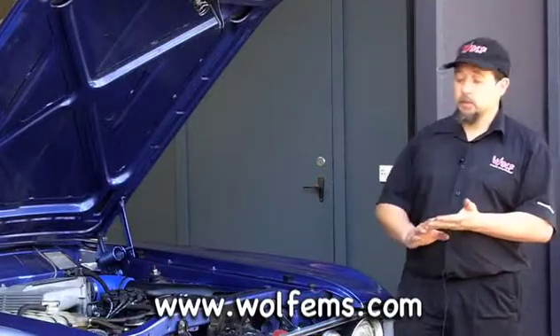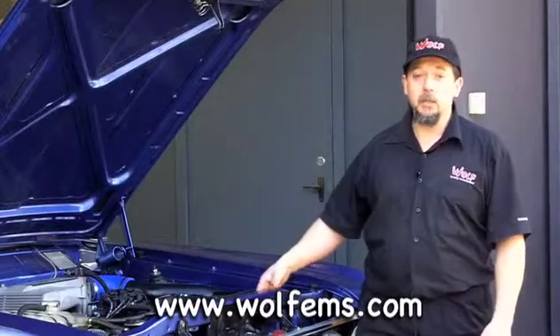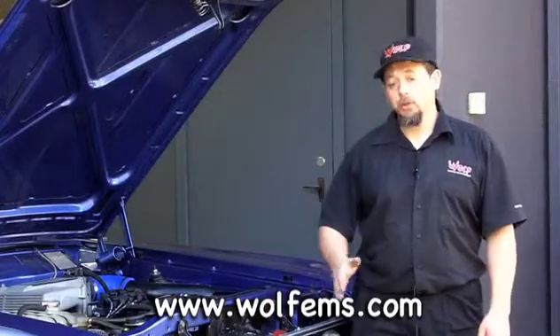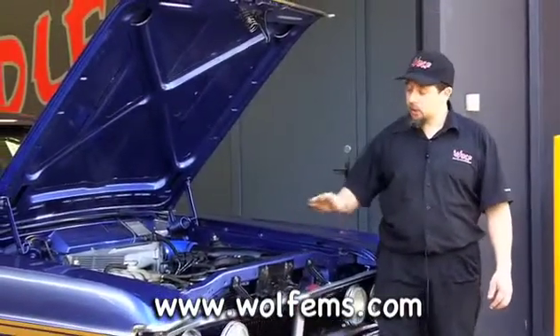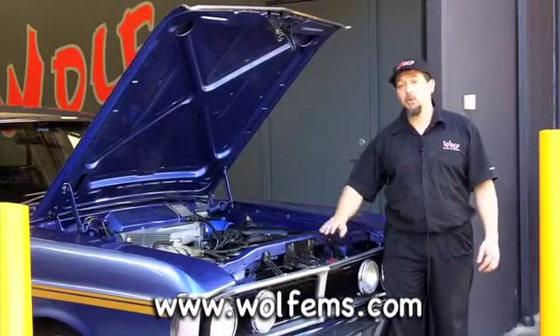Something else to keep in mind with cooling systems is if you've got an air conditioning condenser that sits in front of the radiator, you're restricting airflow past the radiator. But then if you've got an intercooler of some kind in front of that, you're restricting airflow past all of that. So keep this in mind and always try to keep nice air clearance — allow air in and out past radiators and past intercoolers.